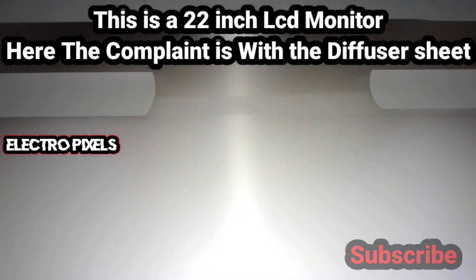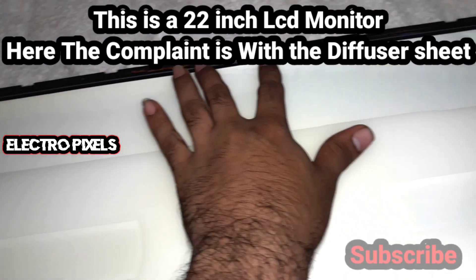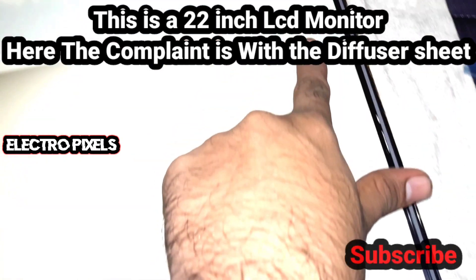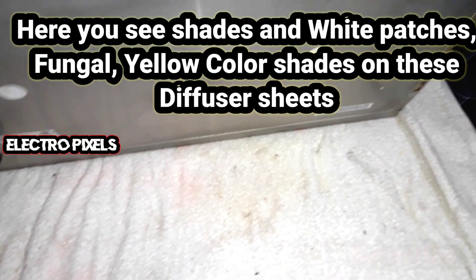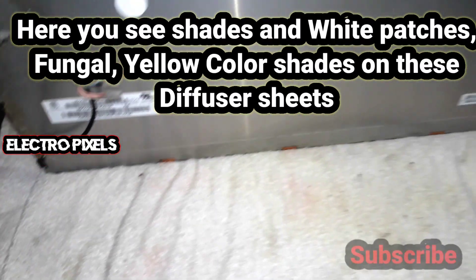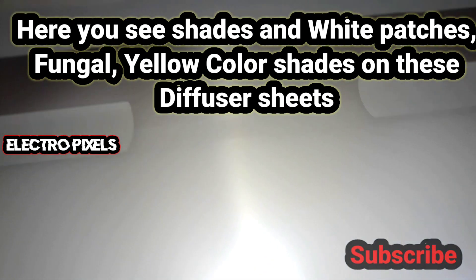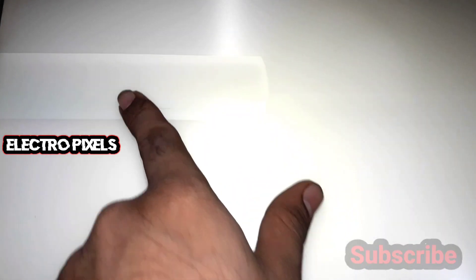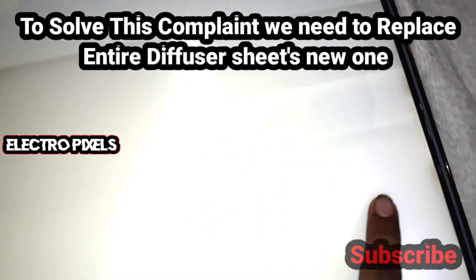This is a 22-inch LCD monitor. The complaint is with the diffuser sheets — you can see the diffuser sheets are damaged, with shades, white patches, fungal and yellow color shades on them. These are causing the issue of bad image on the monitor. We can also see some marked lines on the diffuser sheets.